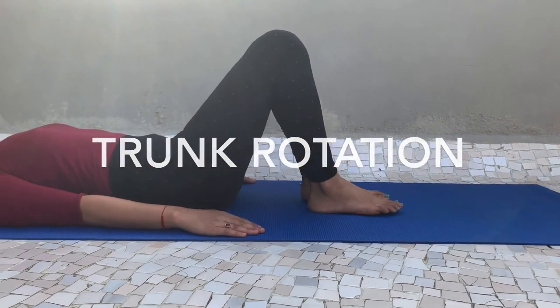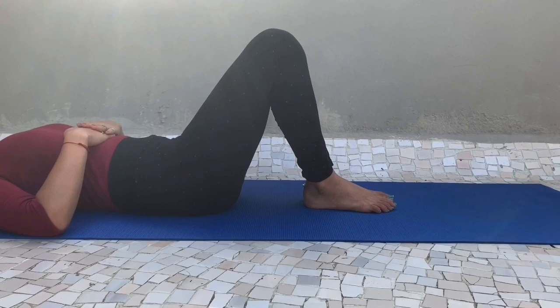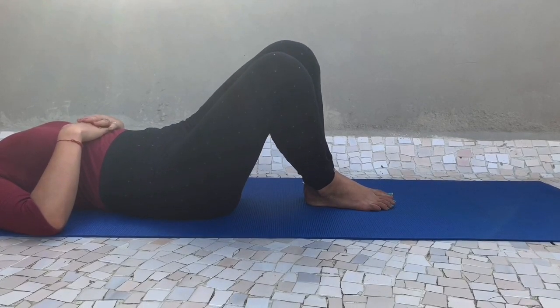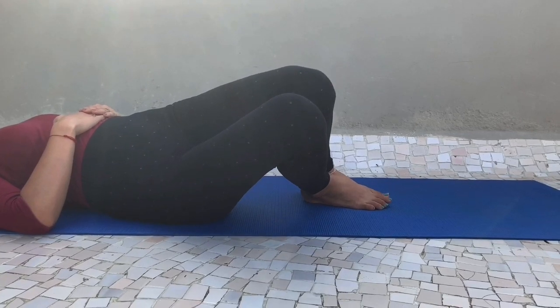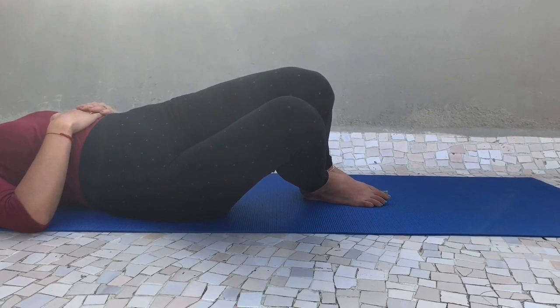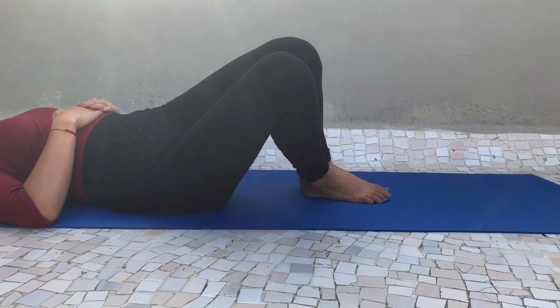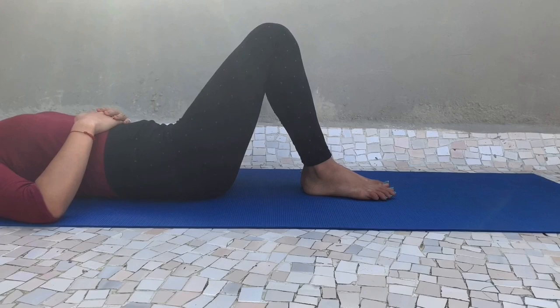The next exercise stretches the side of the back — trunk rotation. Resume the supine position with both legs bent, then rotate both knees together to one side and hold this position for 10 seconds, then do it on the alternate side.